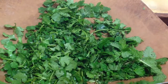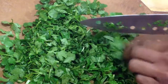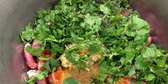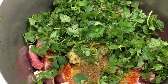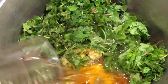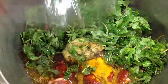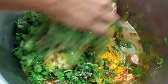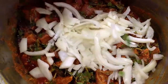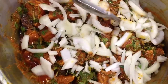Then chop up half a bunch of dhania, also known as coriander, and half a bunch of mint, and add it to the meat. You also add one and a half cups of cooking oil, one chopped onion, and one tablespoon jeera seeds, and mix together.